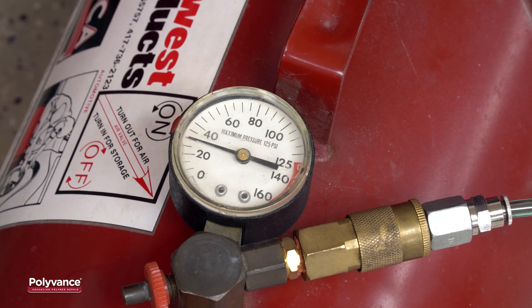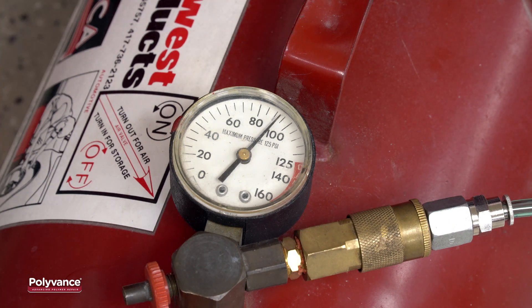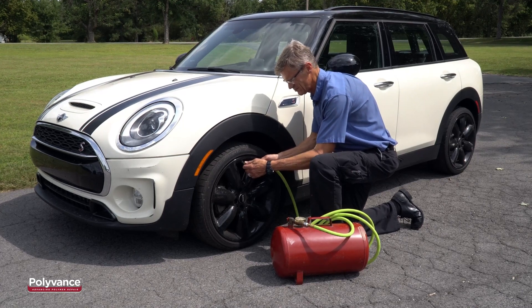Make sure the supply air pressure to the tank is less than the maximum pressure allowed by the tank. In this case, the maximum pressure that the tank can withstand is 125 psi. For safety's sake, we set the shop air supply pressure to 100 psi. It took about 10 minutes to fill the tank to 100 psi. Now the tank can be used to fill tires with high purity nitrogen.